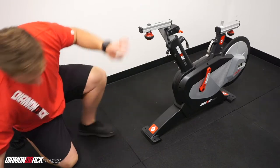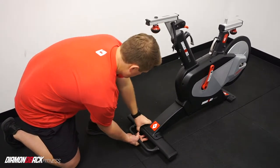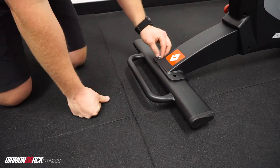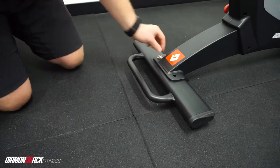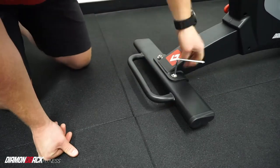To start, lift the front of the bike and slide front stabilizer B — the one with the handle — in place. Using two B4 screws and two B5 washers, hand tighten the bike to the stabilizer, then fully tighten with a 6mm hex key.